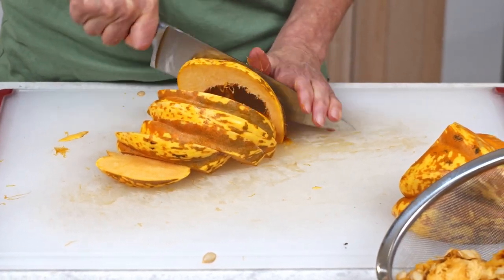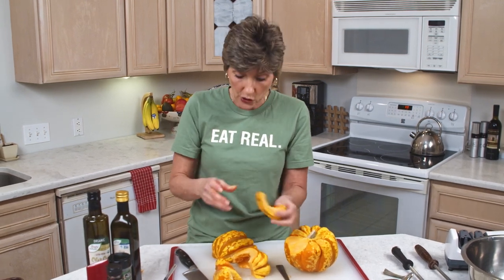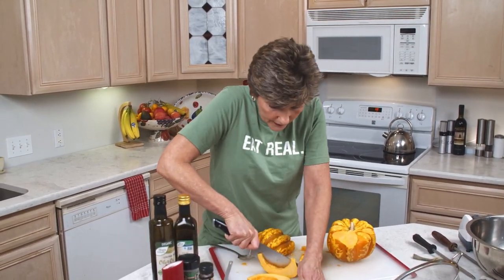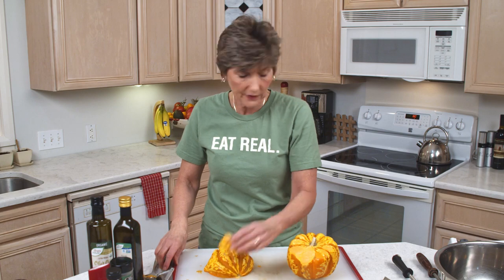The cool thing about both delicata and sweet dumpling squash — are you ready for it? — is that the skin is completely edible. And not only is it edible, it's really delicious too. So that's what I think is super exciting about this. I'm going to go ahead and toss these into this bowl. You could never skin this and you don't have to. It's going to be crispy and delicious in contrast to the texture of the inside. You're just not going to believe it, you're going to love it.